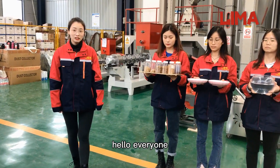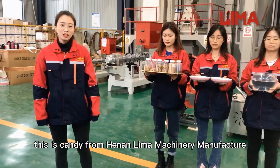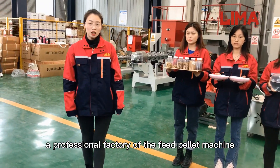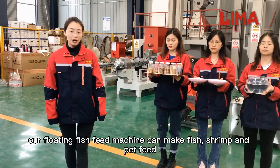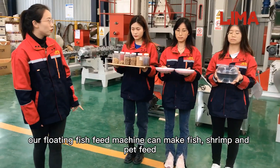Hello everyone, this is Candy from Henan Lima Machinery manufacturer, a professional factory of the feed pellet machine. Our floating fish feed machine can make fish, shrimp, and pet feed.